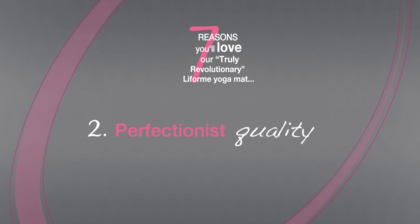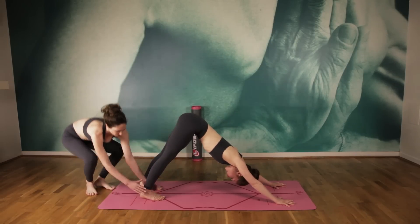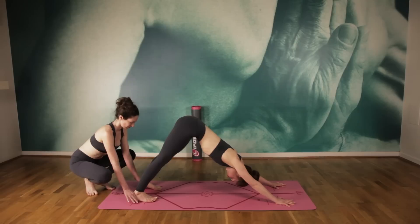Perfectionist is a conservative term for us. We're exacting from start to finish and only work to the highest quality standards because, frankly, why settle for less?